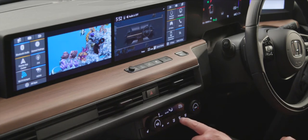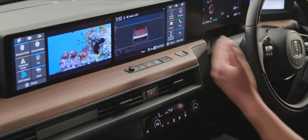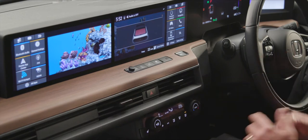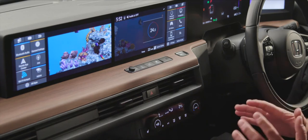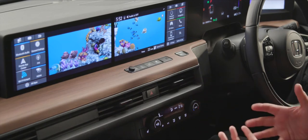We have buttons for the front screen demister and rear screen, with icons on the display highlighting what's active. For temperature, if you just want the car to handle everything, press auto, set your desired temperature — say 21 degrees — and it will figure out which vents to use and maintain that temperature for you. On the advanced model, we also have a heated steering wheel.